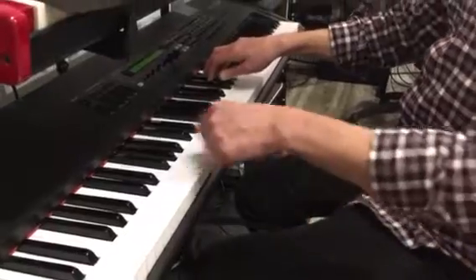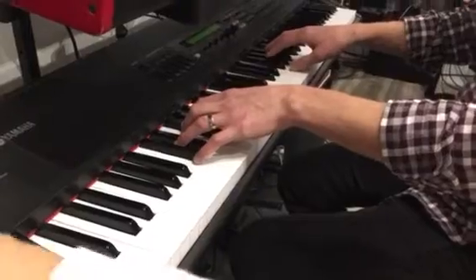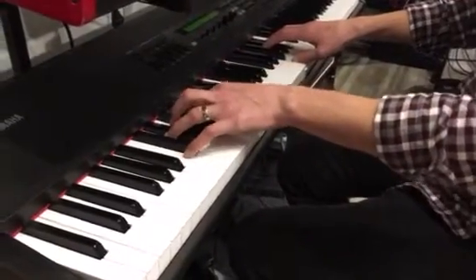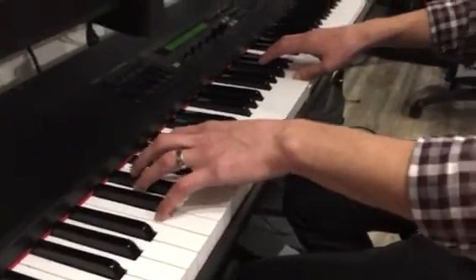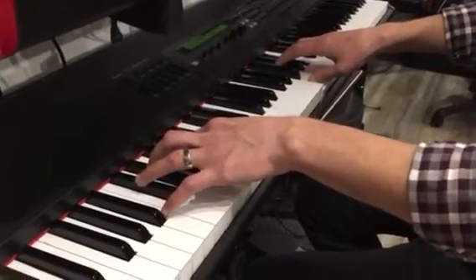Okay, that's the right-hand part, and the left-hand part starts with a long B-flat. One, two, three, four, one.